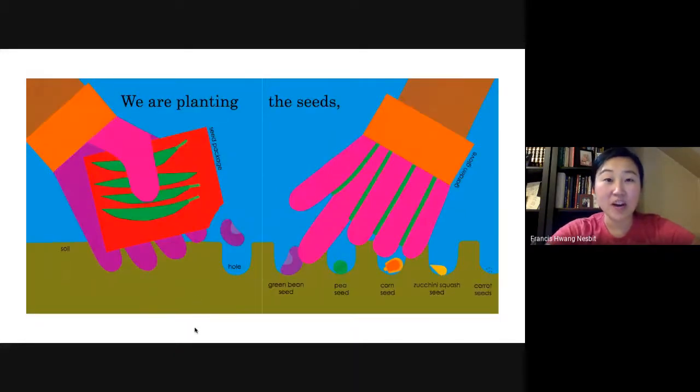We are planting the seeds. We have brown soil and a seed packet. They made little holes and planted green bean seed, pea seed, corn seed, zucchini squash seed, and carrot seeds. He's even wearing garden gloves.